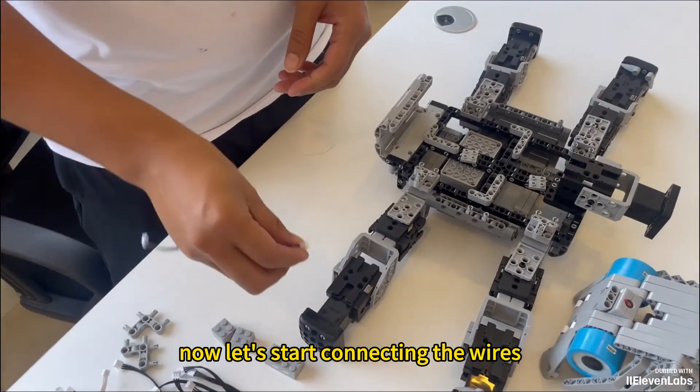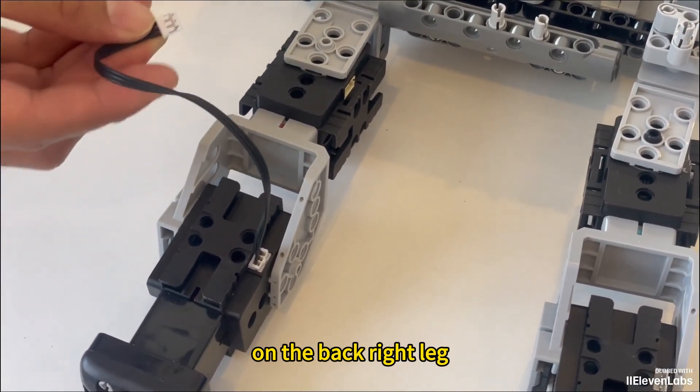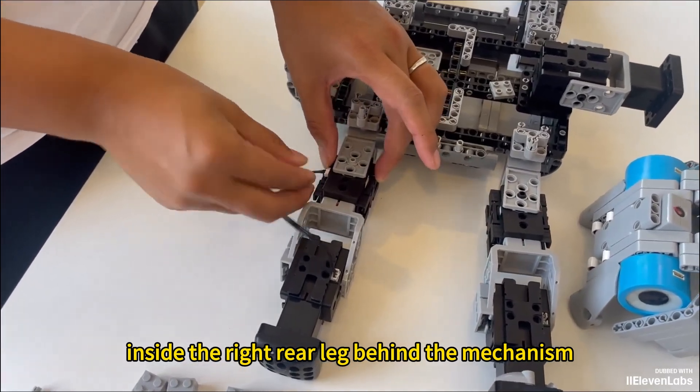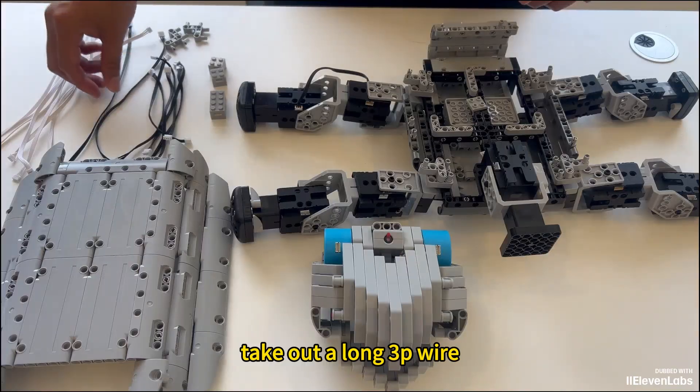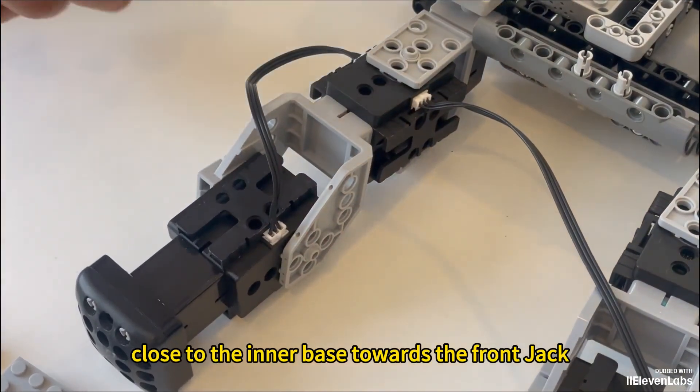Now, let's start connecting the wires. Take a short three-pin cable and connect it to the socket above the outer bracket on the back right leg. Connect the other end to the socket inside the right rear leg behind the mechanism. Take out a long three-pin wire and connect it to the right rear leg, close to the inner base, towards the front jack.